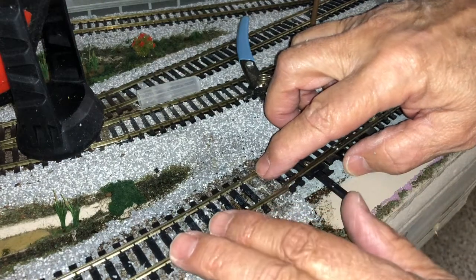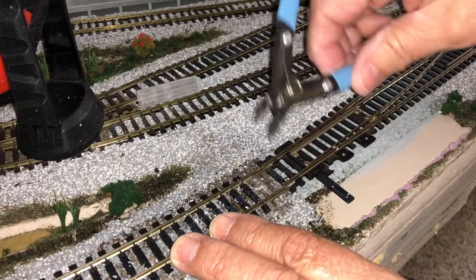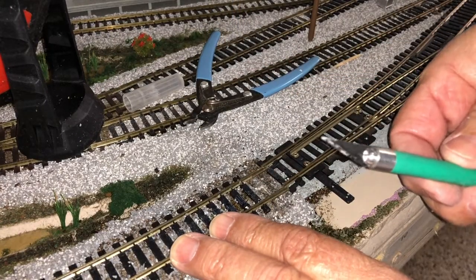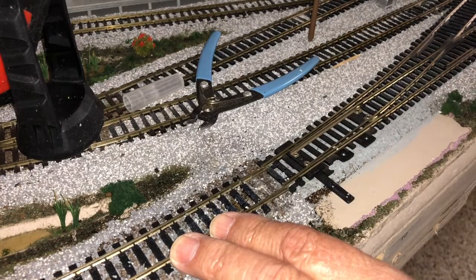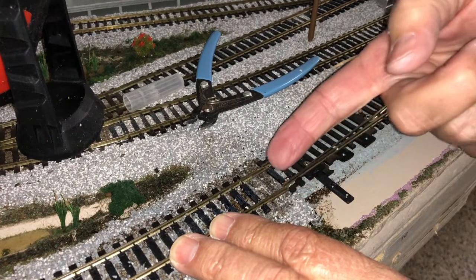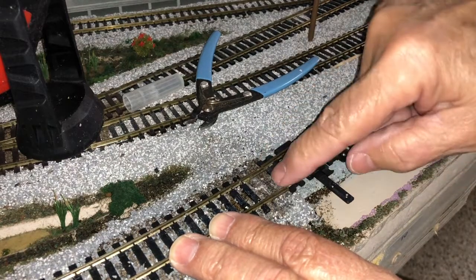I scraped it out and then took out these first two ties, cut them in half. Then I used my exacto knife to saw underneath and cut the underneath part of the plastic. Then I pushed back the rail joiners with my screwdriver — I have a little screwdriver that works real well for that.